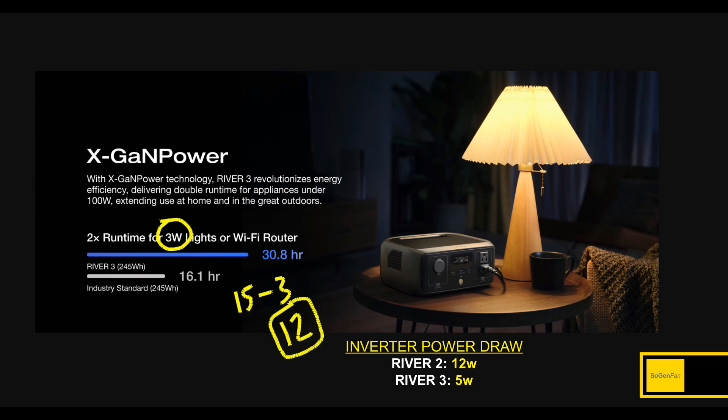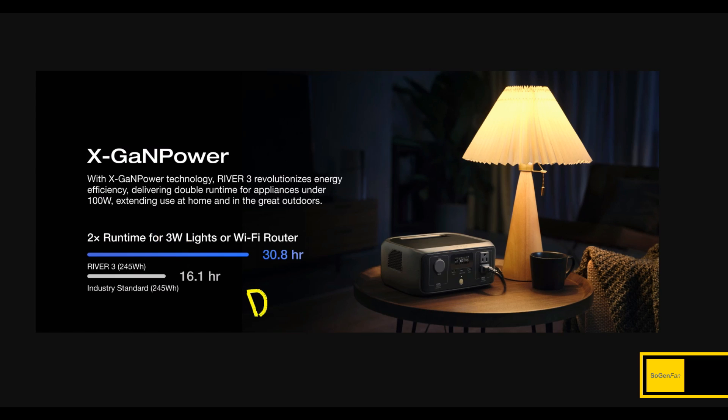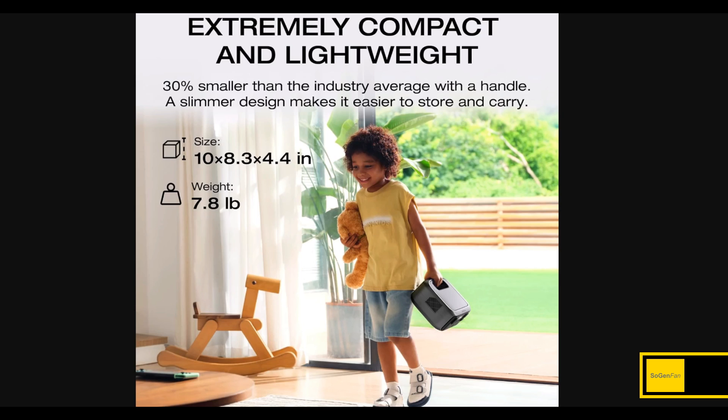This is a great update, but you'd still want to use DC whenever you can. The DC converter in these things typically uses about one watt — maybe two or three watts if you have a power station with a large battery and high voltage, since it has to step down to 12 volts or 5 volts for USB. But these smaller power stations always have a low-voltage battery, so DC is always going to be super efficient.